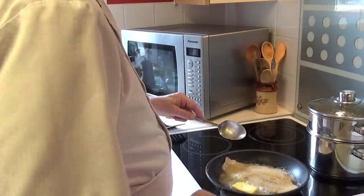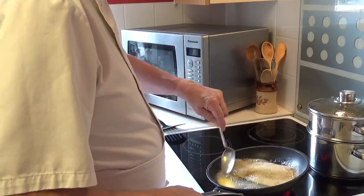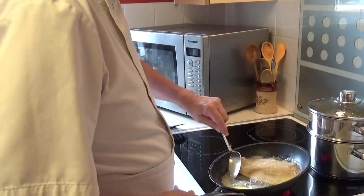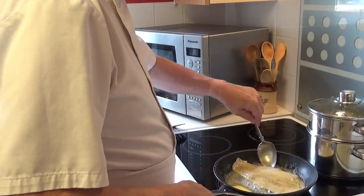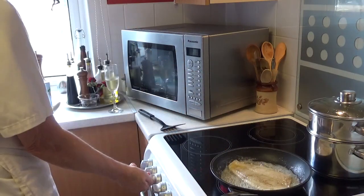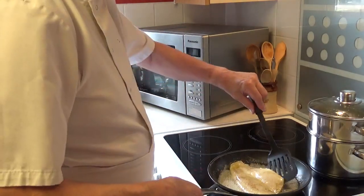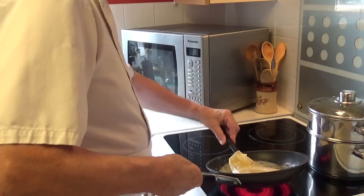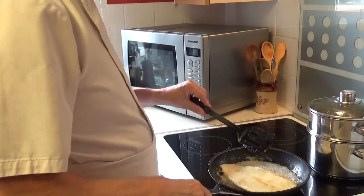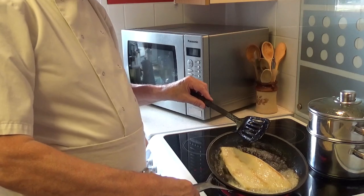I'm trying to make sure the butter doesn't oxidise too much. I'm going to keep it moving around. That's lovely — a lovely kind of golden colour on the back.